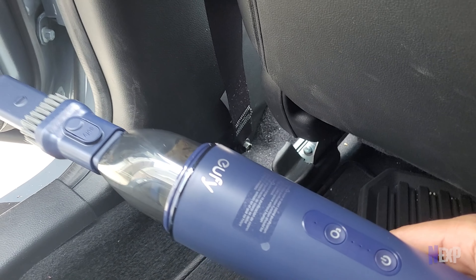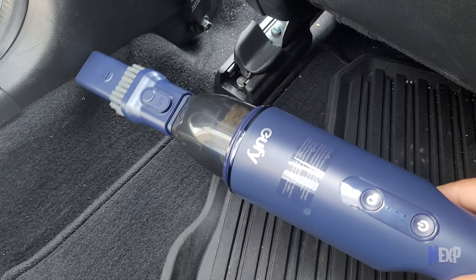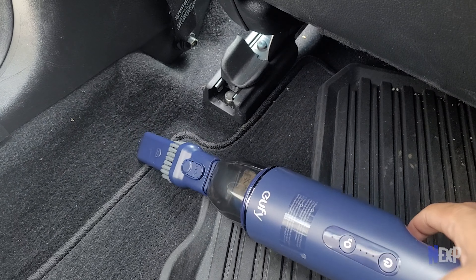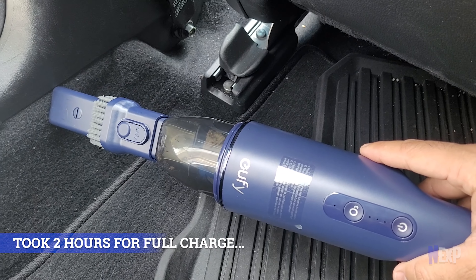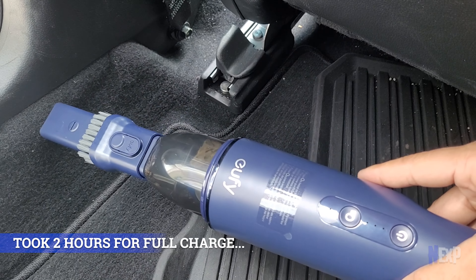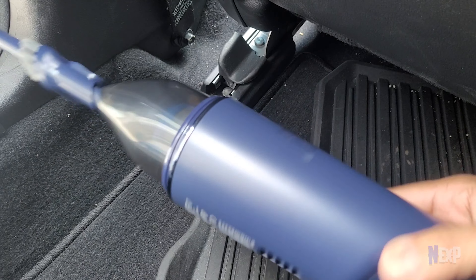I'm done with the battery as well — all that I tested was done on the little ounce of battery that came from the company. I'm pretty sure it's going to perform even better with a full battery. I would say 10 on 10 in terms of performance — I'm really happy with the cleaning results. The vacuum cleaner works absolutely fine.